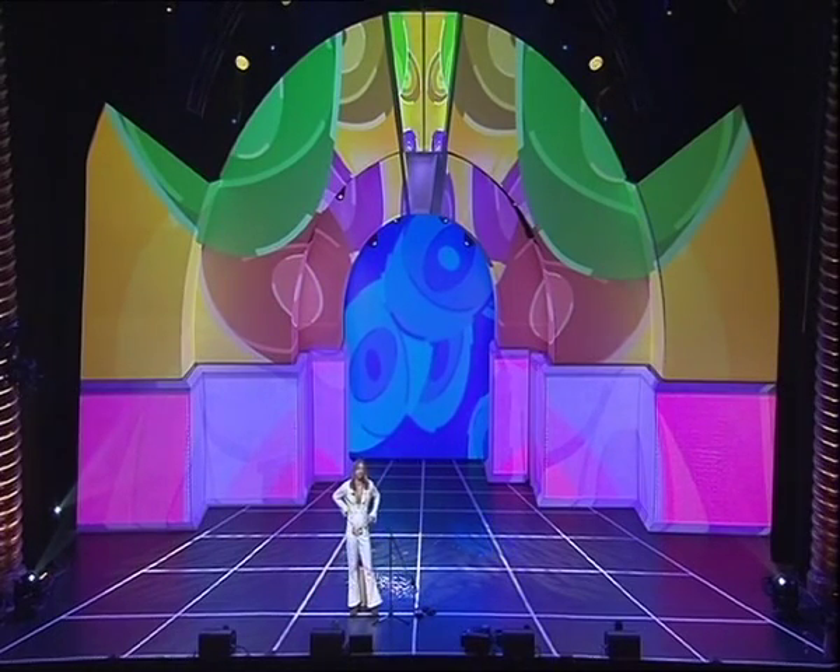Hello, fellow magicians. Welcome to the world of Acme Magic, your professional mail order magic company. 100% genuine. This lesson is the mystery of the vanishing bandana.